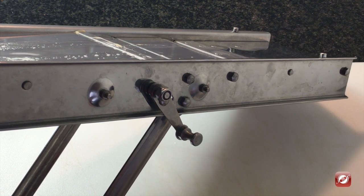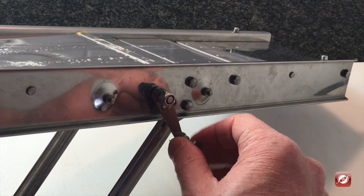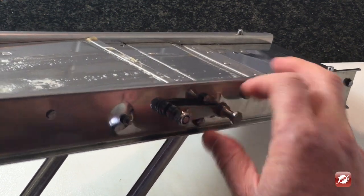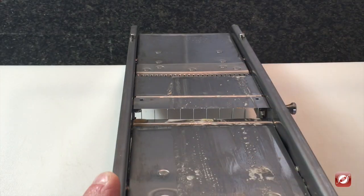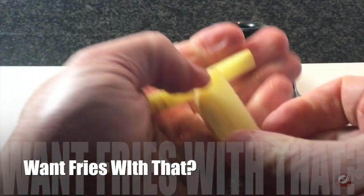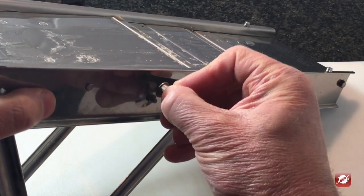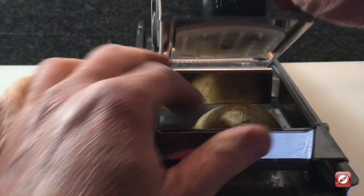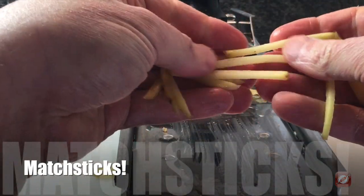The other types of cuts you can make with the mandolin are batons. I'm just going to use the handle to turn up the baton blade, and you get nice batons. The mandolin also cuts julienne — simply run the potato through and you get nice evenly sliced julienne.